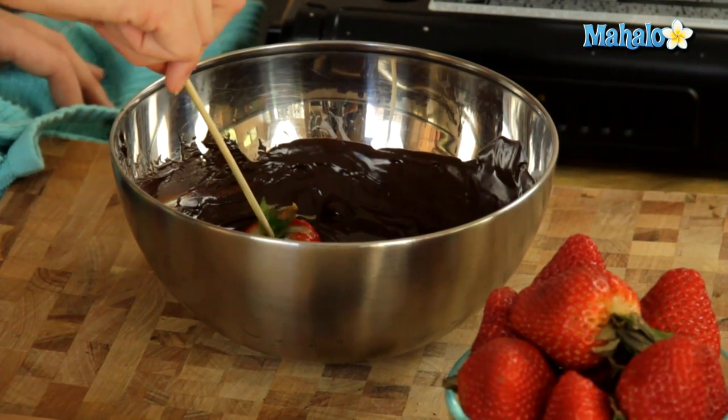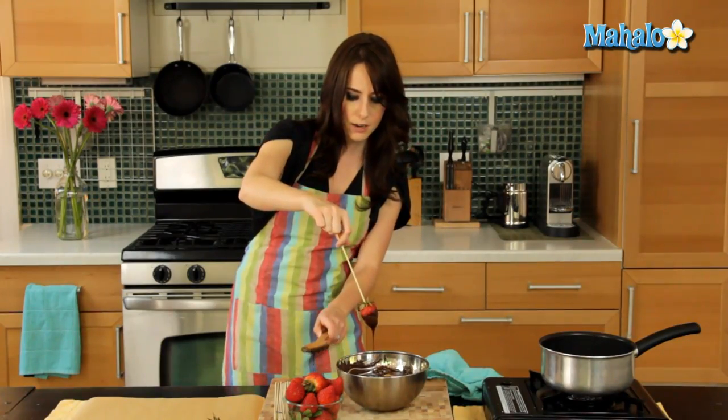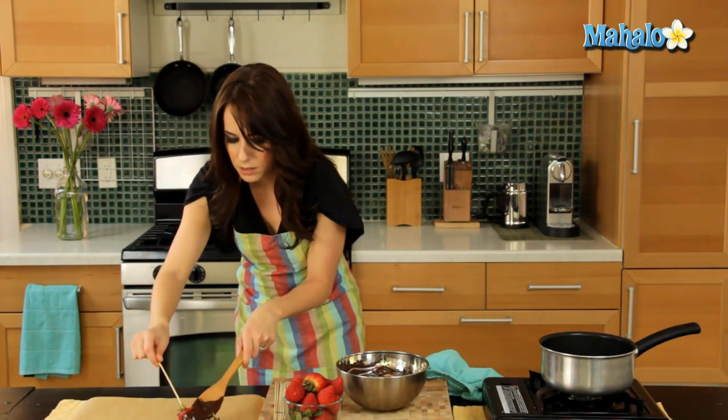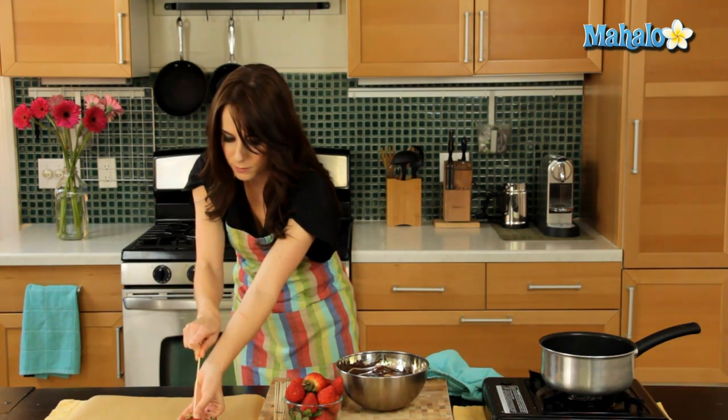Just swirl, let it drip for a second, then ease it off the skewer onto the parchment paper. For a fun presentation, you could do it with toothpicks and leave it on the toothpicks, or leave it on the skewers if you have plenty — that would be really fun and cute too.